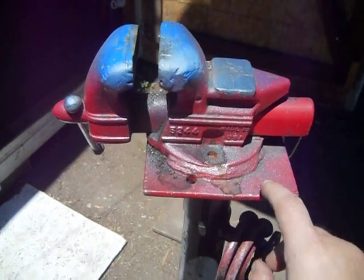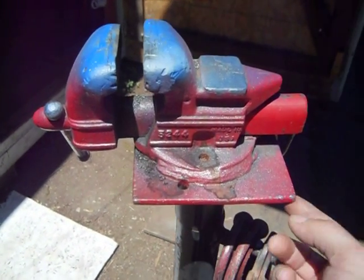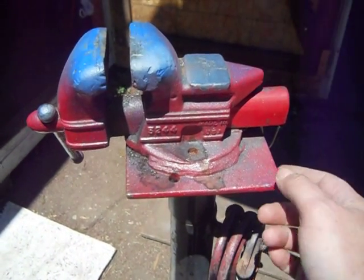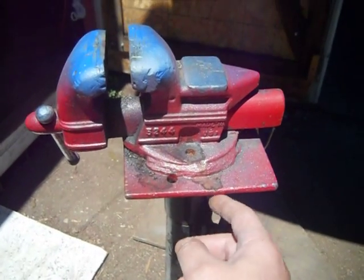I'm thinking about putting some hooks on here or something so my clamps aren't down here on my handle. I don't want anything to stick out where I can gouge myself on it.